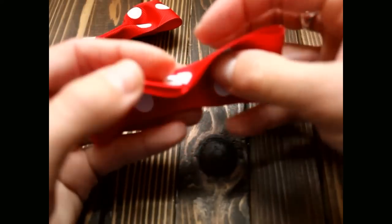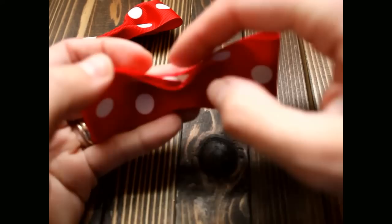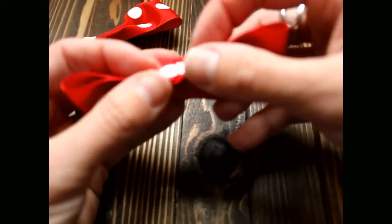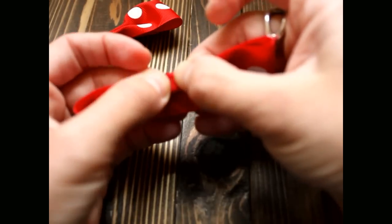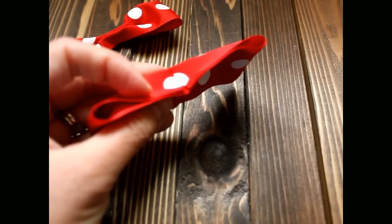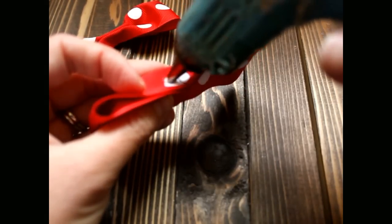Now you're going to take this other part — this other half — and fold it back towards the middle. Once you've got it creased, put your hot glue right on the edge.